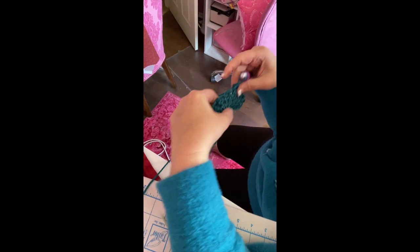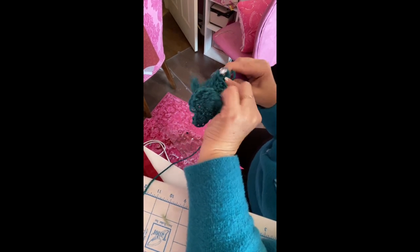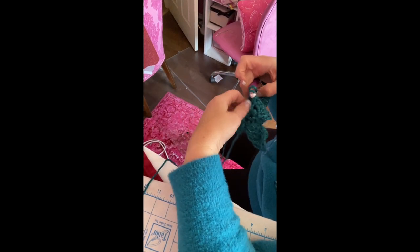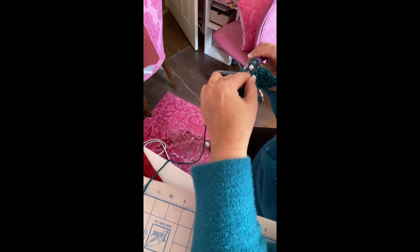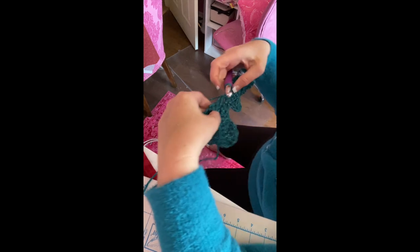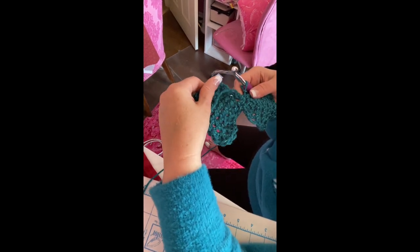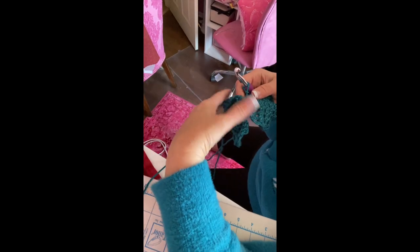Slip stitch all the way down to the end of the leaf. I took my stitch marker off, but keep it on if you need it. Then start the whole process over again to make two more leaves. Once you finish, cut the yarn, and you'll do ten total.